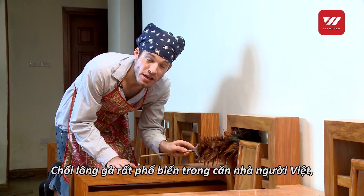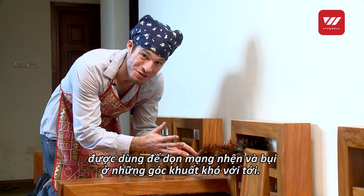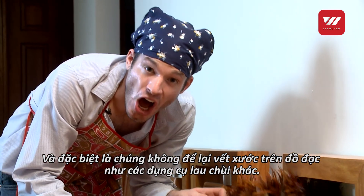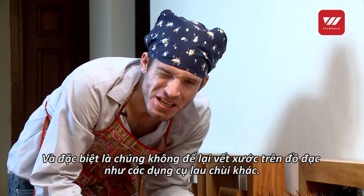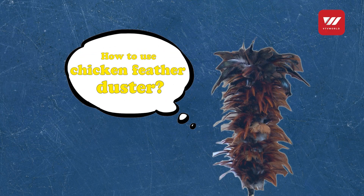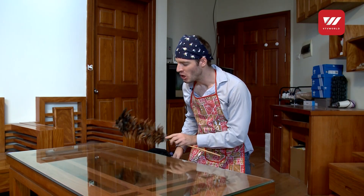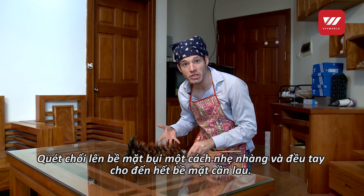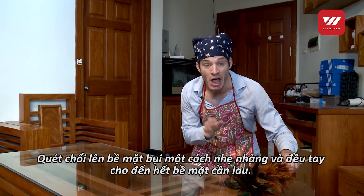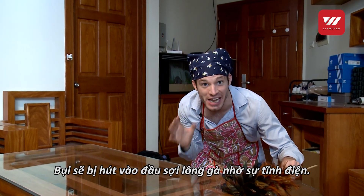Chicken feather dusters have long been a feature of Vietnamese homes and are used to clean dust and cobwebs from hard to reach areas. The great thing about them is that unlike other dusting equipment, they don't cause unwanted scratches. It's easy to use the chicken feather duster — just pull the duster along the surface with a steady even stroke and come to a stop at the edge of the surface. The dust will be attracted to the duster by the power of static electricity.